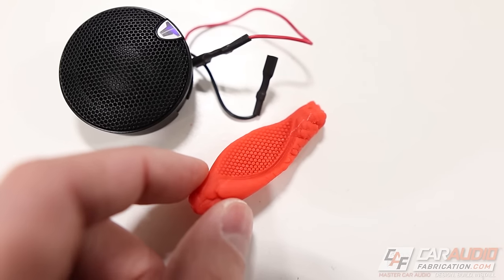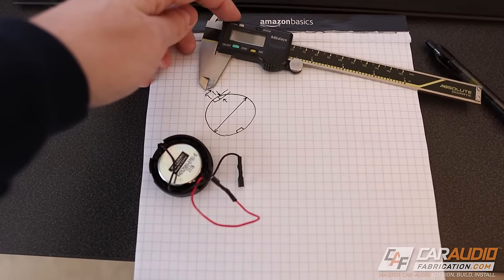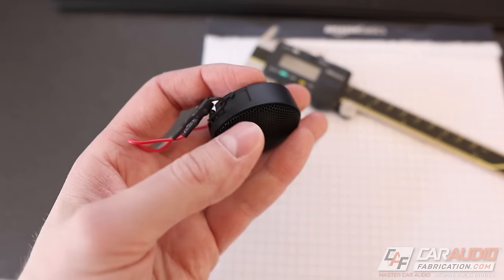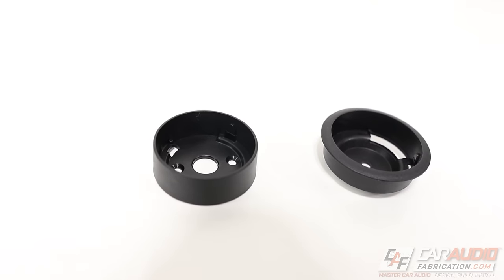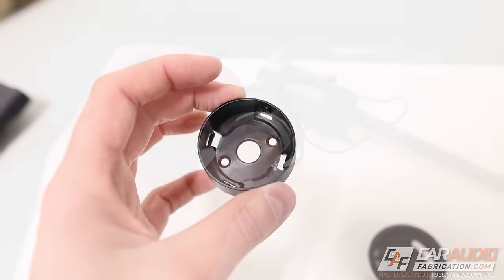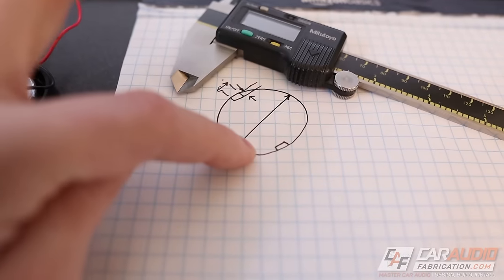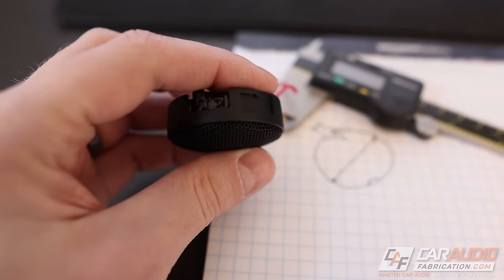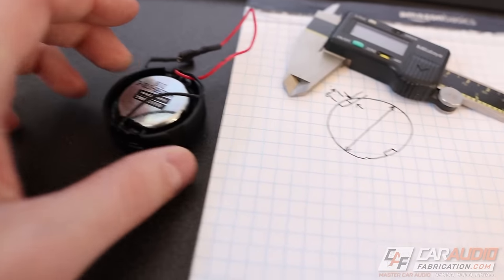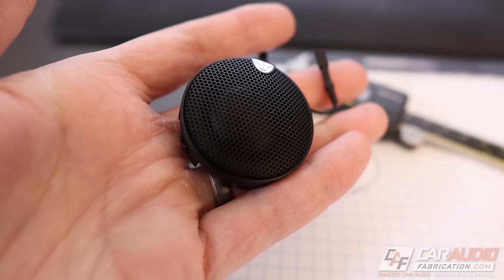I've moved to my computer to start designing, and before we design we need to take some measurements. What's cool about these tweeters is they have an L-channel lock on the side — there are two channels, one on each side. The way these channels work is a little nub goes up into the channel, you turn the speaker a few degrees, and that nub locks the speaker in place. I want to capture the same functionality in the speaker adapter plate I'm making, so I need the diameter of the tweeter and the size of that nub.